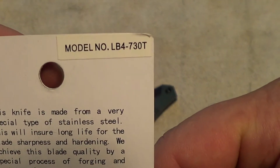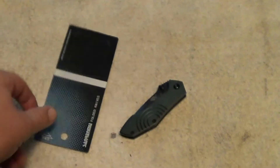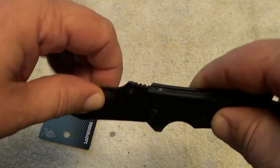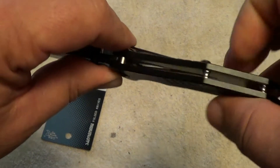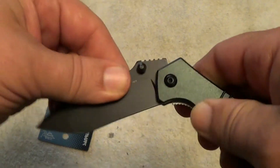It's model number LB4730T. Seems to be a nice, well-made little knife — stainless steel, seems to be pretty solid. The lock is positive and the release is easy.